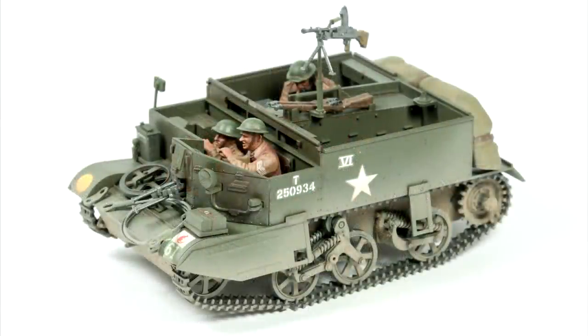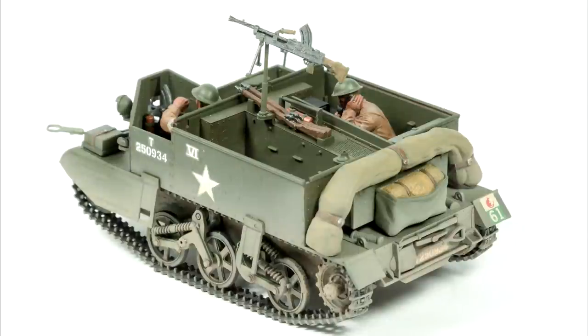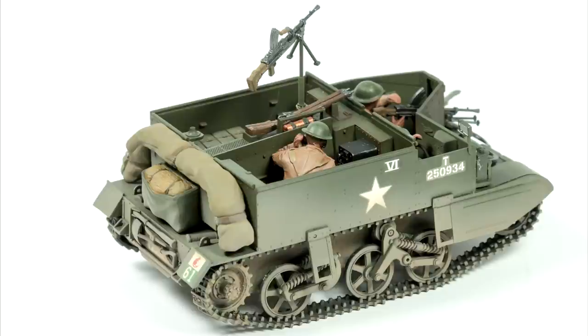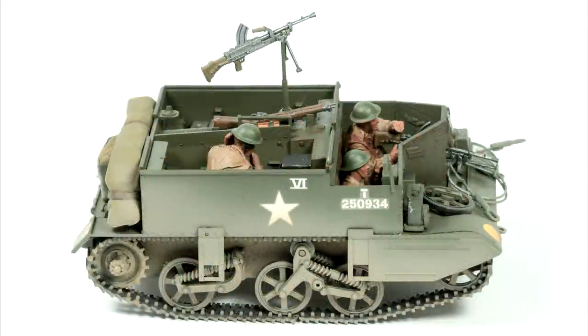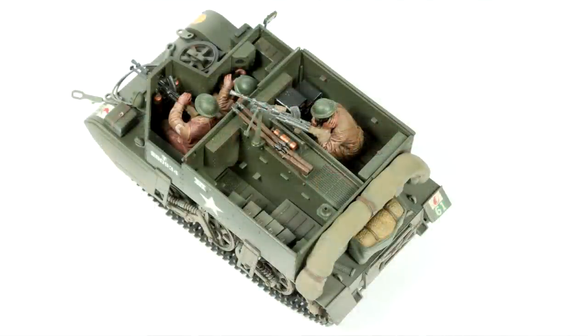Thank you very much for watching — I hope you enjoyed that build of the Tamiya Universal Carrier. This was a fun little kit to build, not overly complex, with quite a low part count, but it has a decent amount of challenge in terms of making you think carefully about the build sequence in order to get the best results. With that in mind, I don't think this is a great first kit for anyone, even though it is small, but it is an interesting build for someone who's maybe built a few previous models.